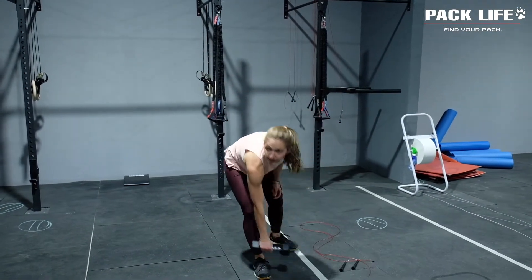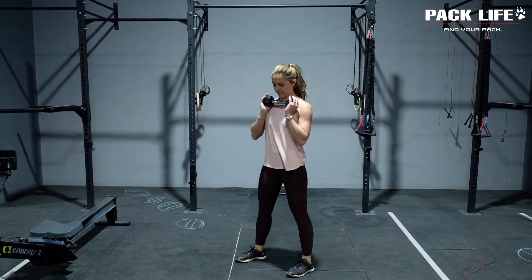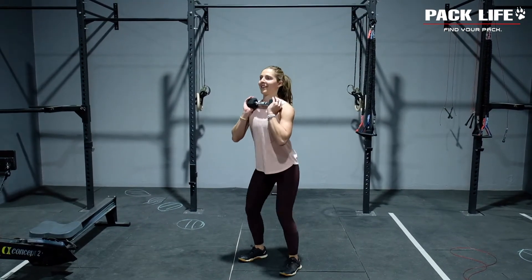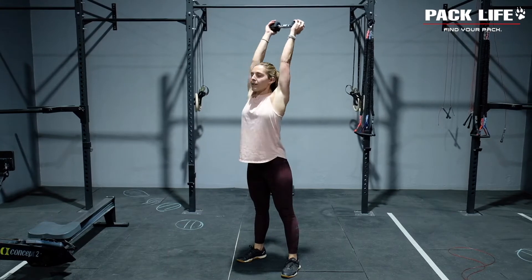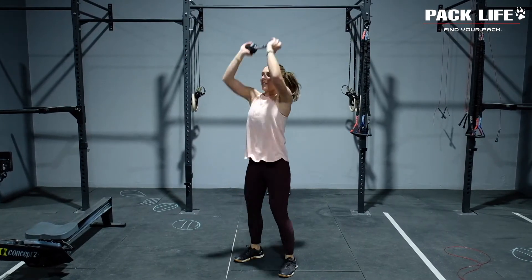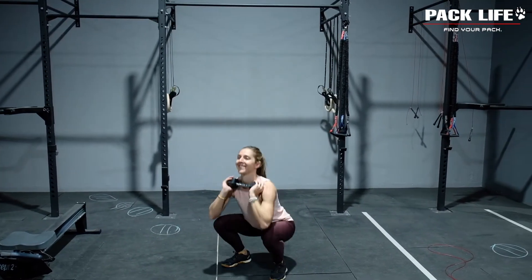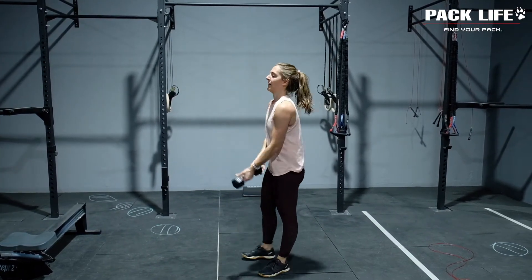Once you've done that, you're going into your second movement which is going to be 21 goblet thrusters. You're going to hold the weight in that front rack position, squat all the way down to depth, drive the hips forward, and then extend the arms overhead. We have covered this in one of our other movement portions, so you can look that up for more points of performance.